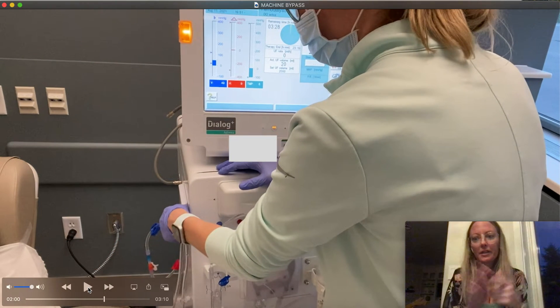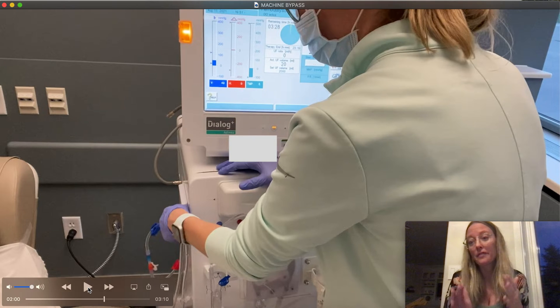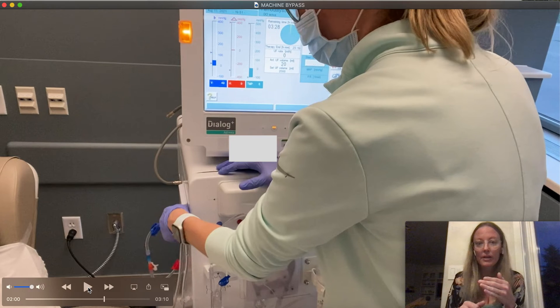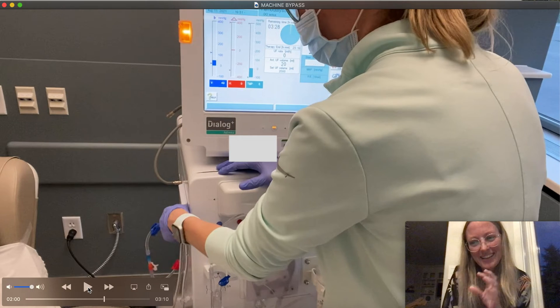Before they come back from the bathroom, I am going to get a sitting blood pressure. Best practice would be to escort them to the bathroom in a wheelchair, even if they can walk. The last thing you want is somebody going from laying to sitting to standing in a hurry, going to the bathroom, and then falling flat on the floor and passing out. Best practice is to very much encourage them to use the wheelchair. This is something I learned from nurse Jamie — thank you, Jamie, for the tip.